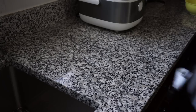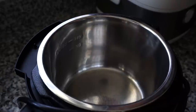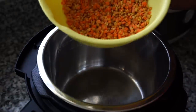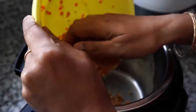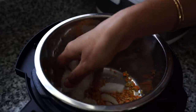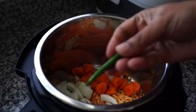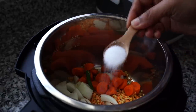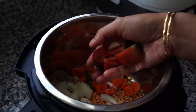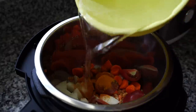I always use a pressure cooker to cook my dal as it gets cooked pretty fast in it, but you can also cook it in a pot. I added the chopped onion, carrot, a whole green chili, salt, a chopped tomato, a teaspoon of turmeric powder, and about three cups of water.